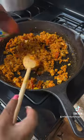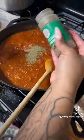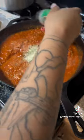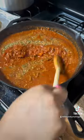Then I used some MorningStar vegetable crumbles — they're so good. Use tomato paste, tomato sauce, some water, seasoning of your choice, and some sugar. Yes, a little sugar. Then you're going to stir it all together and just get it well incorporated.